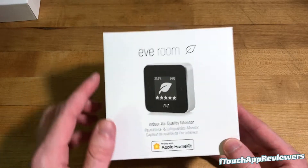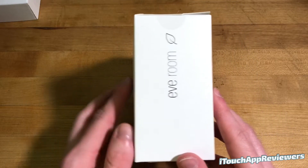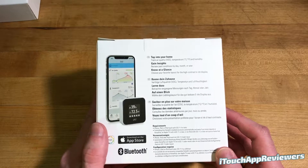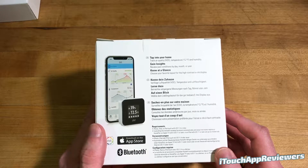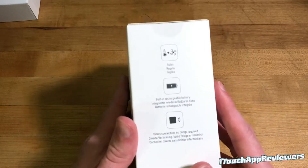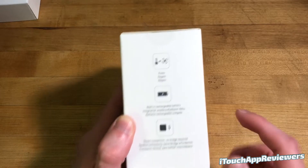Let's take a quick look around the box. As you can see right here, you've got a little picture of it. Works with Apple HomeKit. On the side, just a little bit of branding. On the back, you can see 'tap into your home.' In Insights, you can review past conditions by day, month, or year. Know at a glance — choose your favorite layout with high contrast e-ink display. On the side here, you can see you've got rules, built-in rechargeable battery, and direct connection, no bridge required, which is nice.